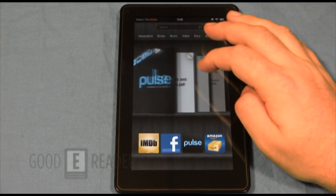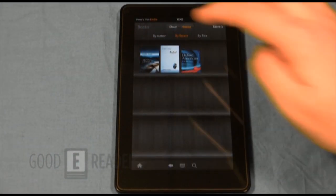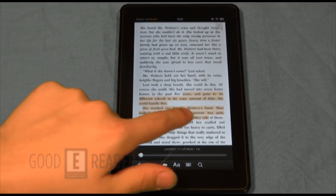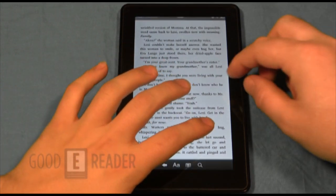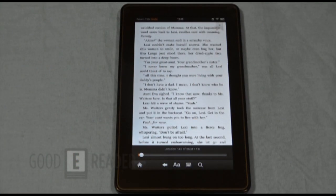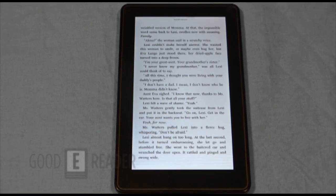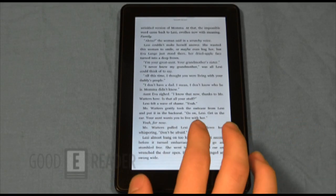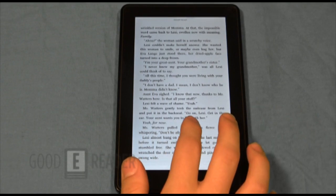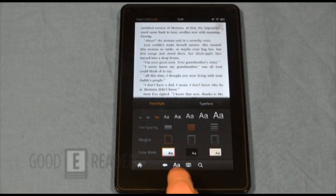You can subscribe to newspapers, magazines, and everything here. Clicking on Books shows books you have — if you've purchased books with your Amazon account, all of them will be imported here. Now Peter will show some of the features for tailoring your e-book experience. To bring up settings, you do a center tap — there are no settings buttons or right-clicks.